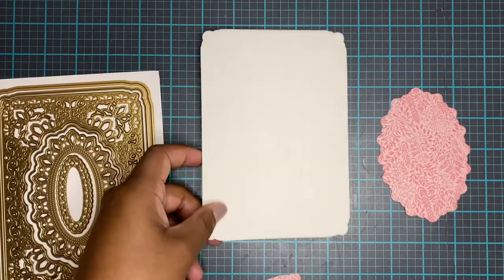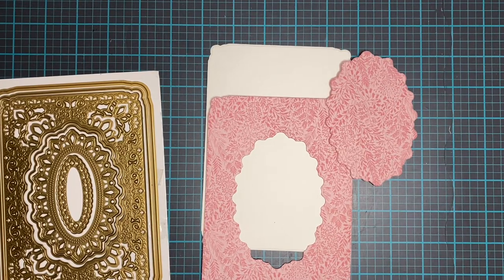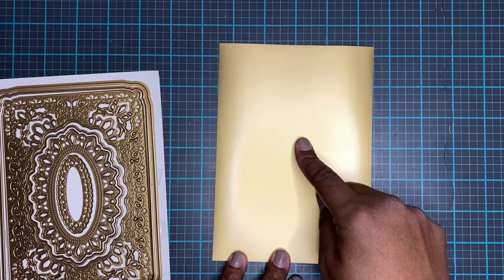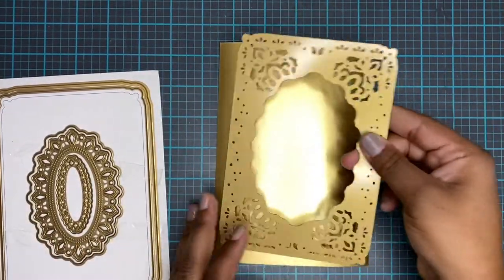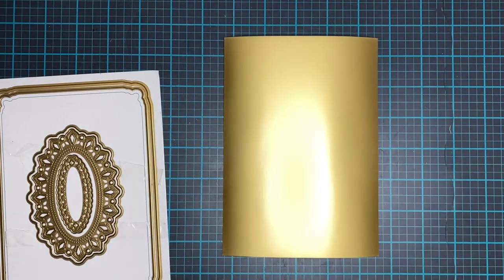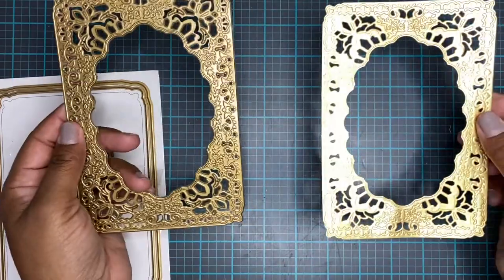Let's take our card base and everything we just cut and put it to the side and do a little bit more die cutting. While we're doing that, I want to apologize for not doing the Friday share video. I need to get better at making videos and being consistent. Sometimes I just get crafter's block and don't know what to do — even though I know I can just follow the directions and put things through, sometimes I'm like I don't know which ones to do and then I just don't do anything.